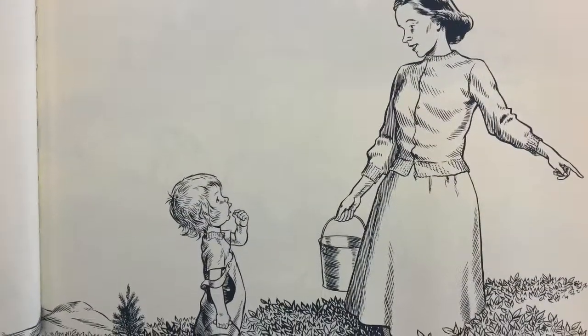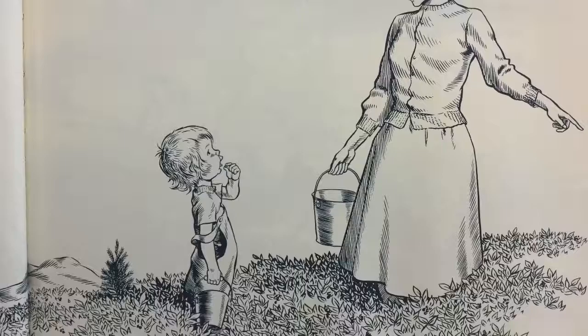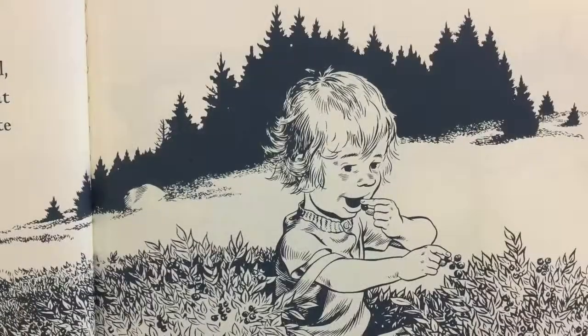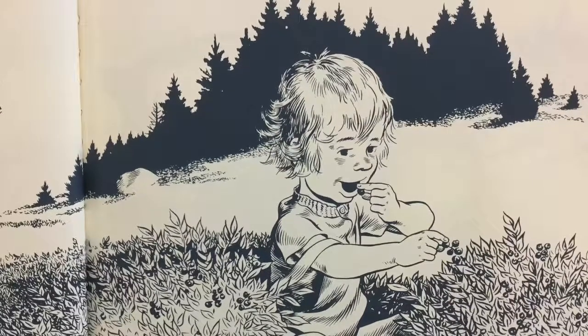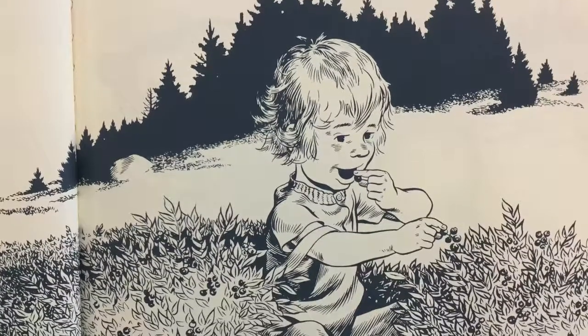Her mother stopped picking and said, Now, Sal, you run along and pick your own berries. Mother wants to take her berries home and can them for next winter. Her mother went back to her picking, but little Sal, because her feet were tired of standing and walking, sat down in the middle of a large clump of bushes and ate blueberries.